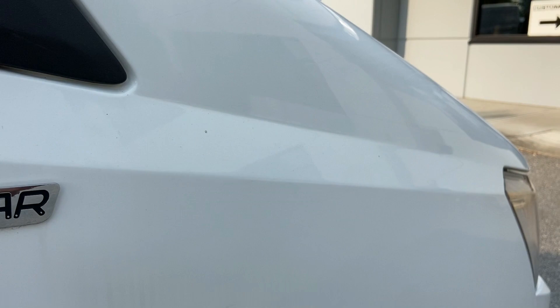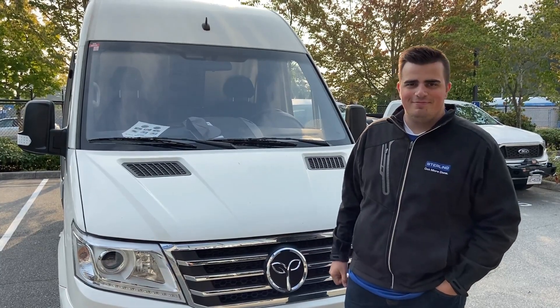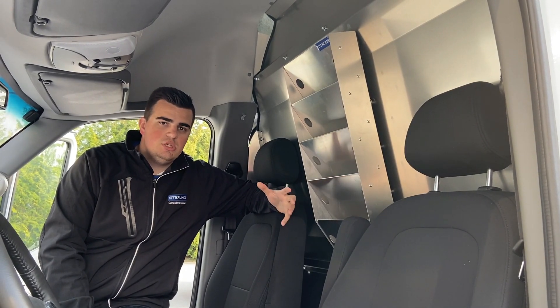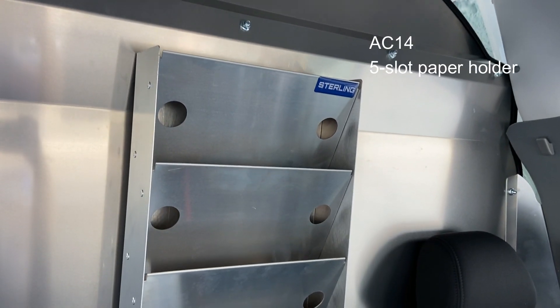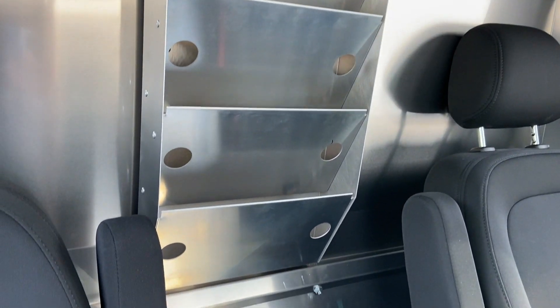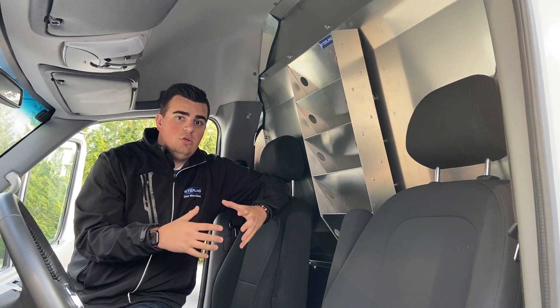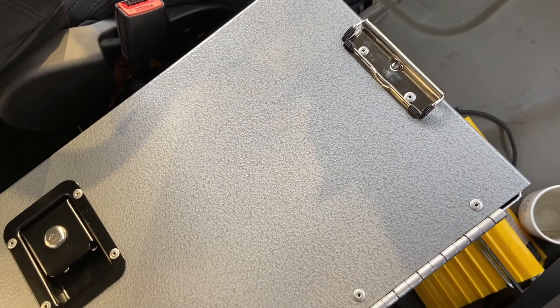Just wanted to highlight the build and show you the awesome logo they've put together. One of the many things we focus on here at Stirling is storage and accessibility for the driver or passenger. We created this AC14, which is a five-slot paper holder that fits really well in our contour partition, so the driver can tilt their seat back for comfortability. We also have a lockable cab box for safety and security where you can store things like a laptop.